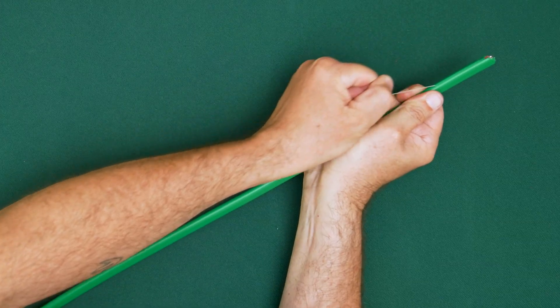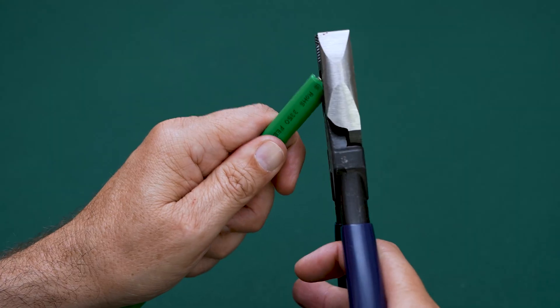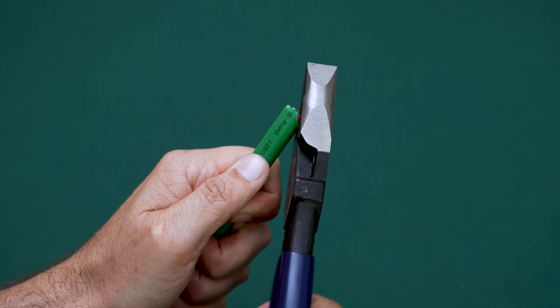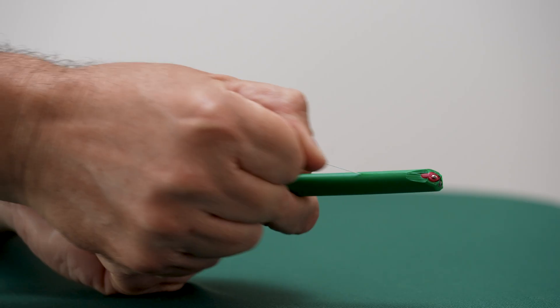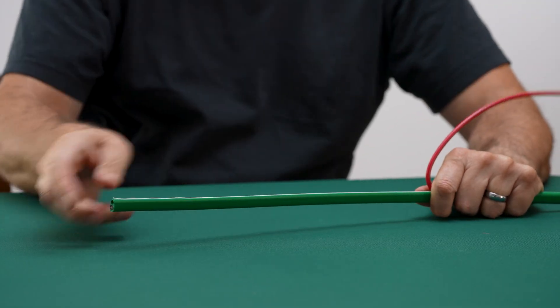Another method available on some Maxi cables is the embedded pull cord. To use it, make a small angled cut to expose the cord. Then pull it firmly along the jacket and peel back the jacket to fully clear the conductors.